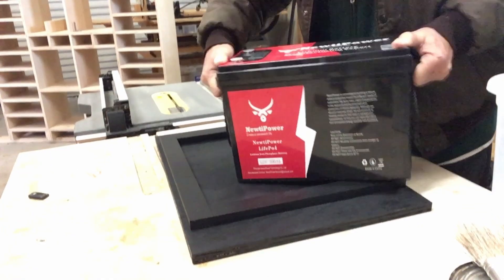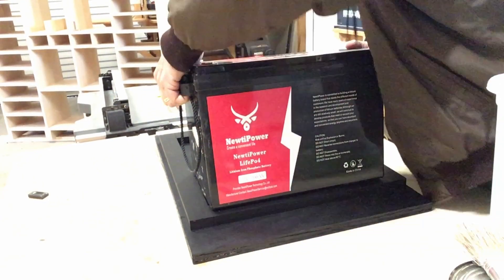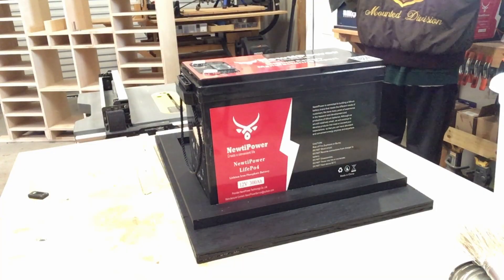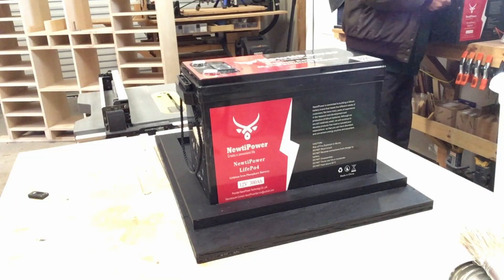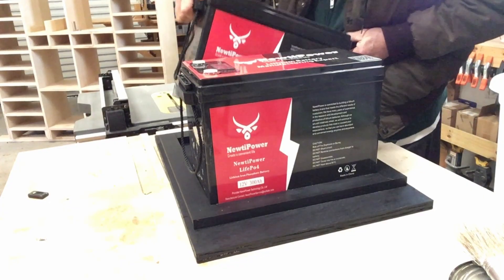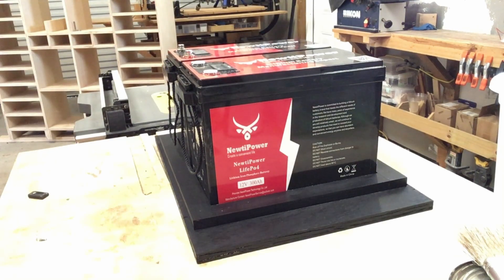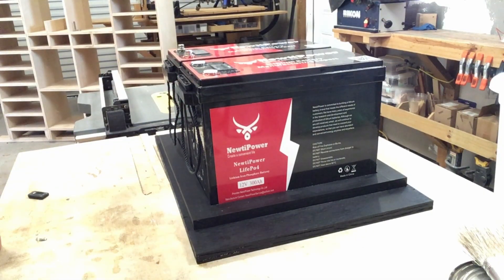Let's take a battery and see what she looks like. There's two. All I gotta do is get some straps on it now and then mount it into the coach and I think we'll be okay.